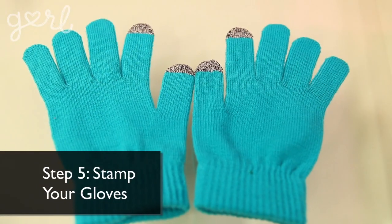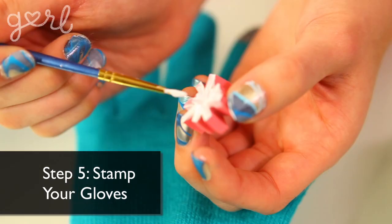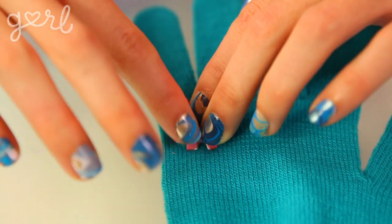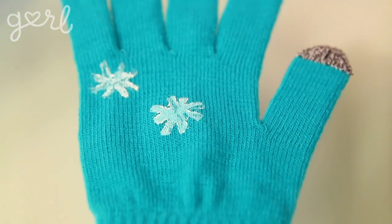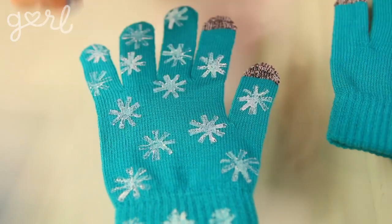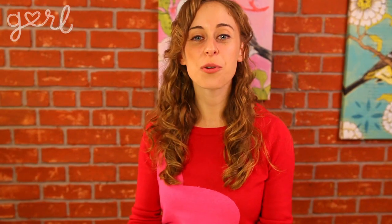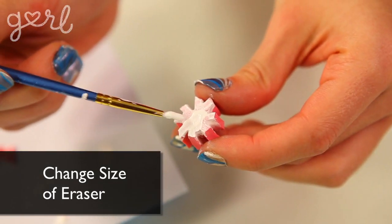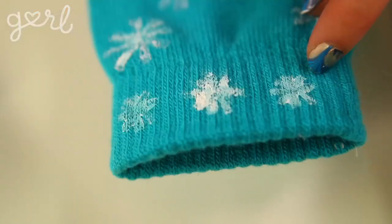Step five: lay down your gloves onto a hard, flat surface. Paint your eraser and then press it down into the glove's fabric to create your shape. Repeat this step all over your gloves until you've achieved your desired look. You can add variety by only using part of the stamp. For even more variety, change up the size of your eraser — I'm going to cut the same eraser smaller to form tinier snowflakes on the wrist of the glove.